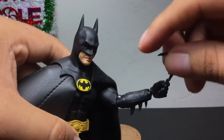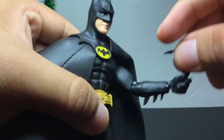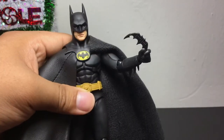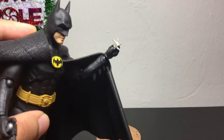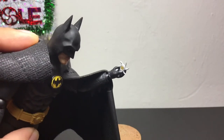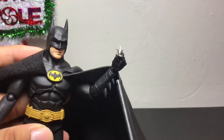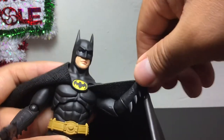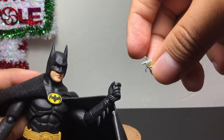He can hold on to the Batarang fairly well — you just slide it under there. In certain positions he can hold it a little bit better than in others. Another small accessory is these two ninja throwing stars, which are really tiny so you'll have to be careful not to lose them — put them in a plastic bag with all the other accessories, or just put them back in the box. The same hand that holds the Batarang can also hold these little tiny throwing stars, and the details on them are really nice.